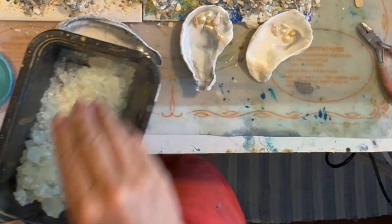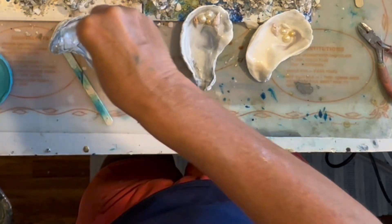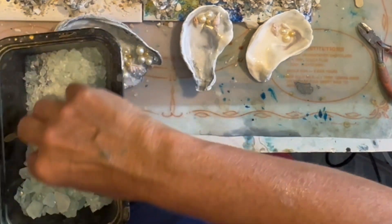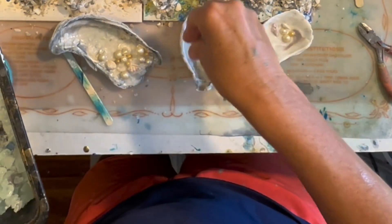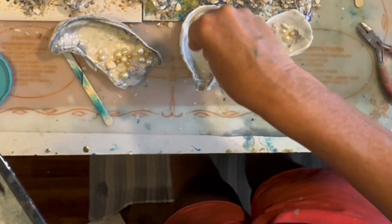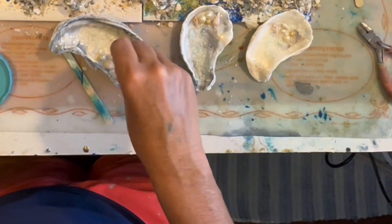My favorite part is adding a little bit of crushed glass. These are bags of fake sea glass from the Dollar Tree. I've crushed it with a hammer — I'm going to do a video on how I did that. I'm taking the smaller, finer pieces and adding them all over the shell. It's really pretty, adding a little bit of shimmer and a lot of texture to the shell.